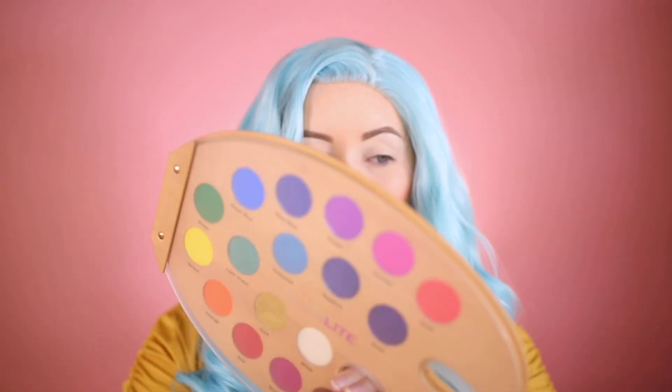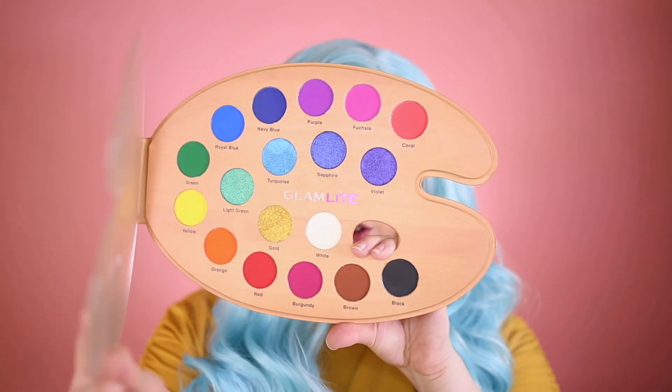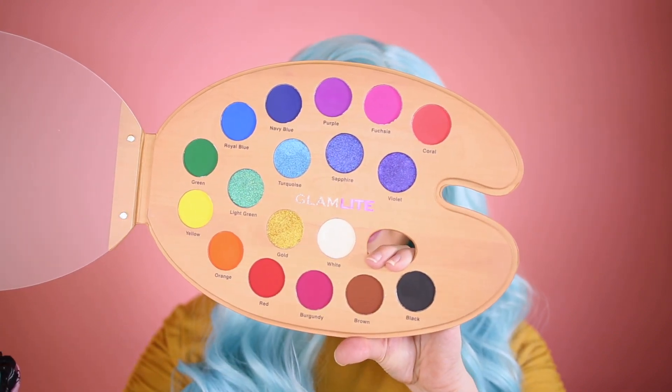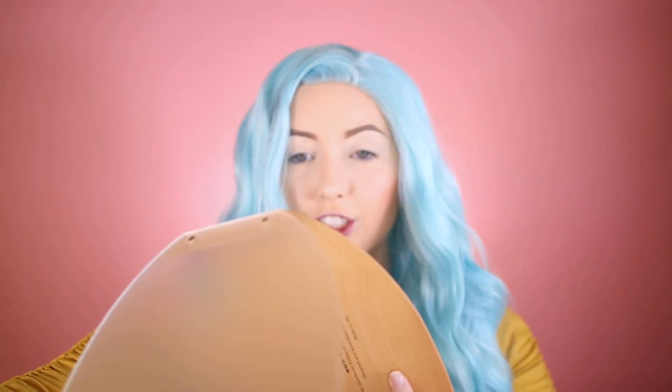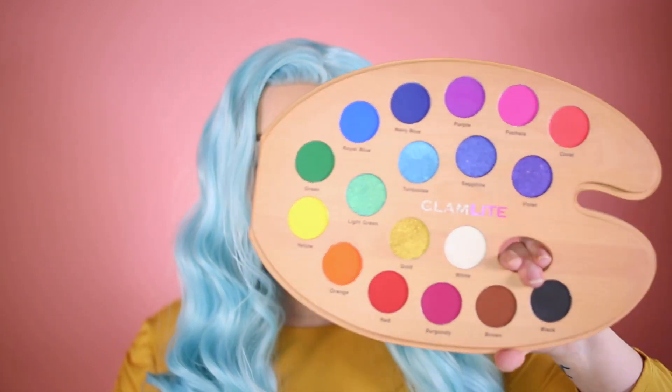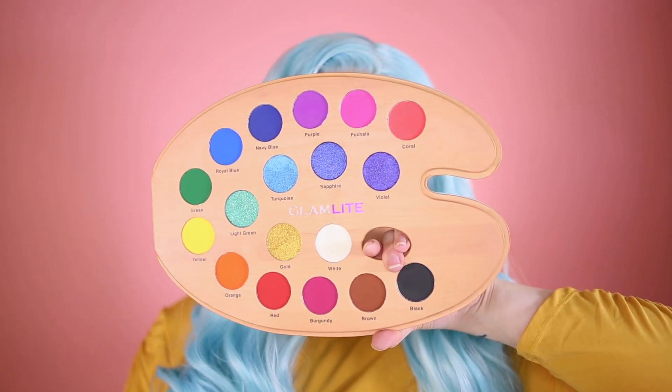Here is the palette — it has a really nice plastic cover and when you open it up it looks stunning. It's pretty big but you can fold the cover behind it. It literally looks like a legit paint palette, which I think is so cool.